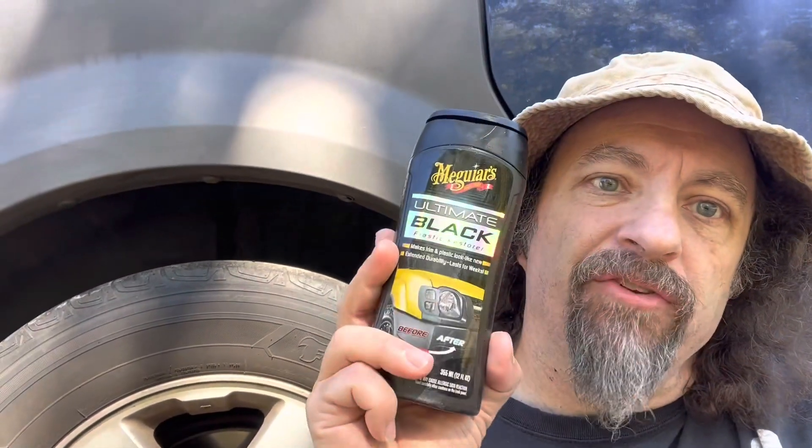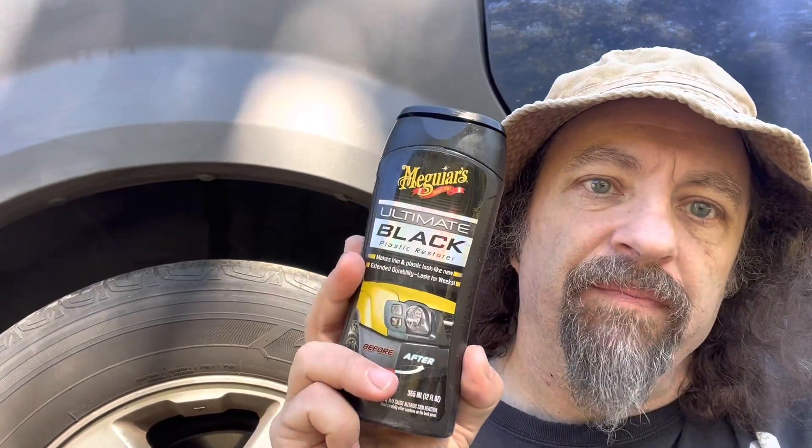Hi kids. Today we're gonna try out this Meguiar's Ultimate Black on the plastic parts on the Honda Element, and see if it can make it look like less of a piece of crap.